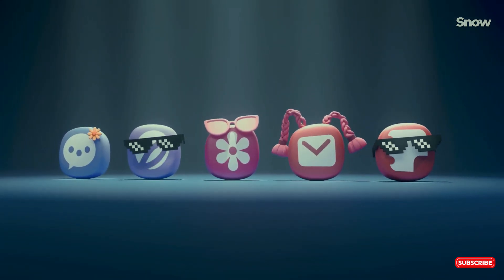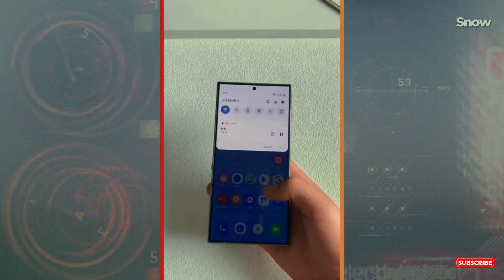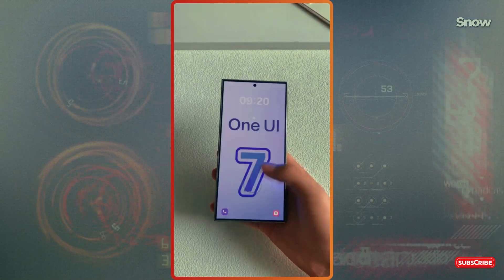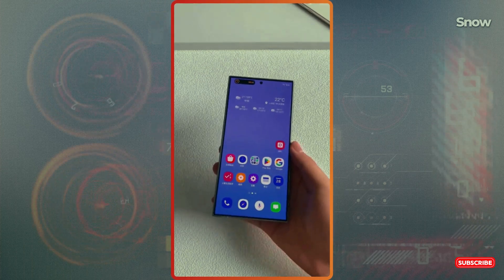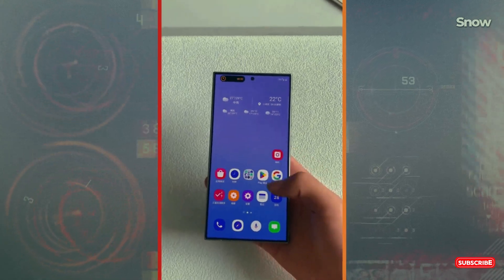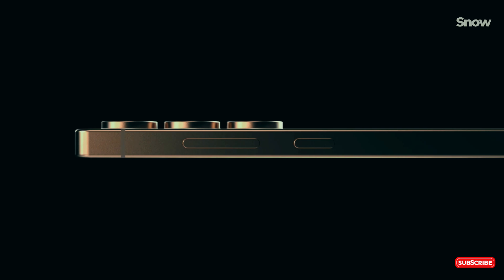According to display expert Ross Young, the M14 is a beast — it's 20–30% more efficient, brighter, and lasts longer than M13. Imagine a phone that's easier on battery life and clearer in direct sunlight. That's what the M14 tech offers, and sadly, what the Galaxy S25 Ultra might miss out on.